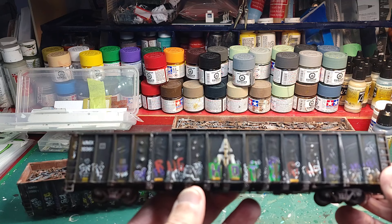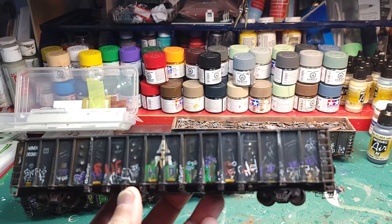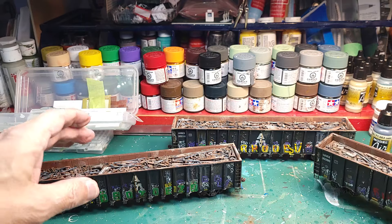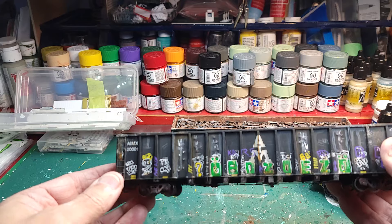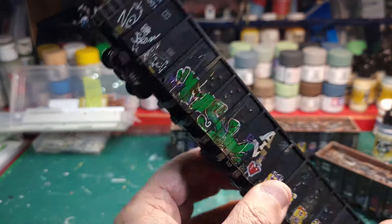I really wish my camera would focus — there we go. As you can see, lots of details. That was the original one, and then these are the two newest ones. Again, a lot of tags and graffiti on them.